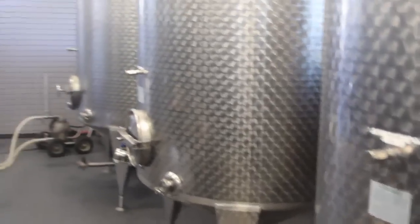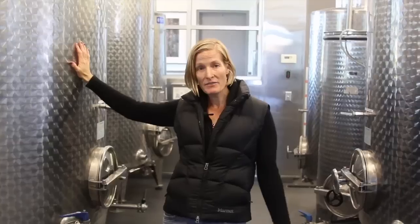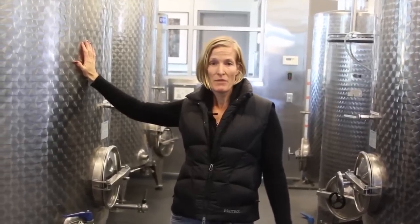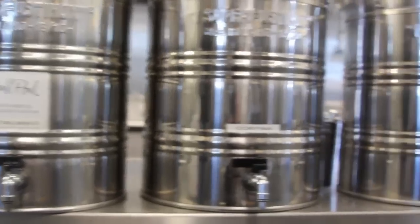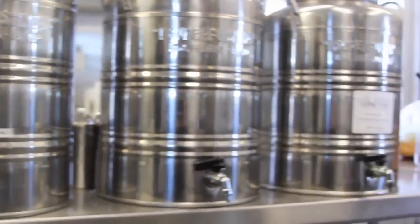The oil goes into tanks kept at 55 degrees with nitrogen, which keeps it as fresh as possible. Come March, we'll blend all of our different lots, just like a fine wine. One of the things we're lucky to do here at Round Pond is bottle on demand. Most places bottle once per year, but here we keep the oil in the tank as long as possible, so what ends up in the bottle is ultimately the freshest oil possible.